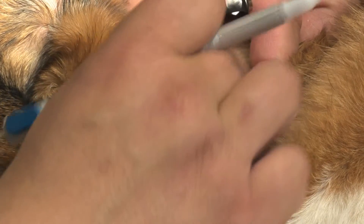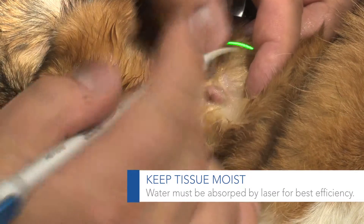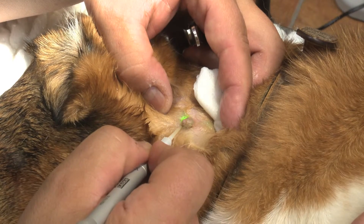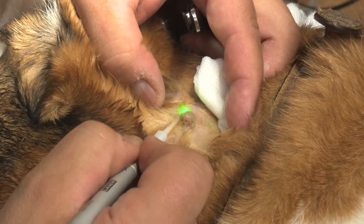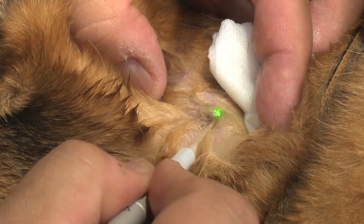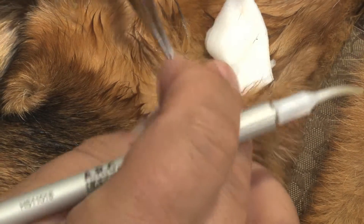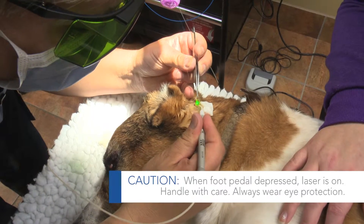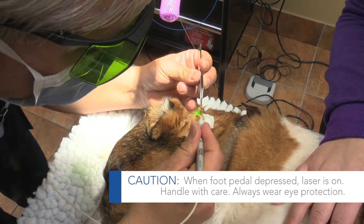I've moistened the area, and we're going to go ahead and laser resect. We're actually shaving this off of the skin, which is really nice with a laser — it's almost like you've got a scalpel that you're using, and I'm just going to shave it off. As it's shaving, we're also cauterizing and minimizing any bleeding associated with it.